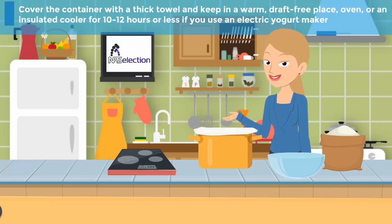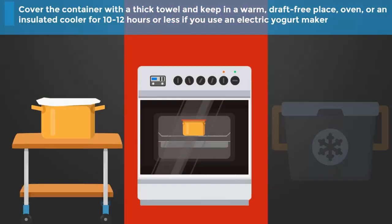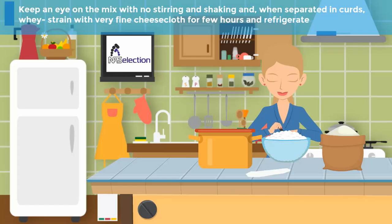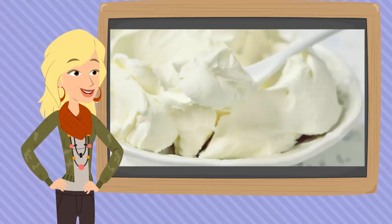Step 7: Cover the container with a thick towel and keep in a warm, draft-free place — an oven or an insulated cooler — for 10 to 12 hours, or less if you use an electric yogurt maker. Step 8: Strain with very fine cheesecloth for a few hours and refrigerate. As you can see, it's not that difficult to make at home, although it might take some time.